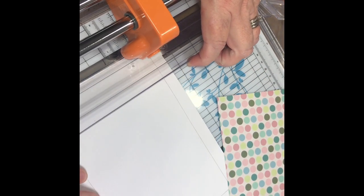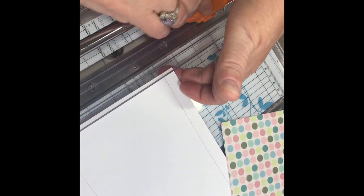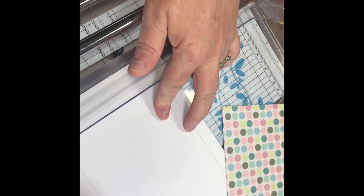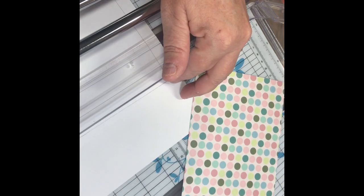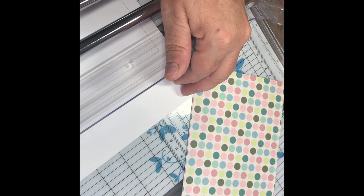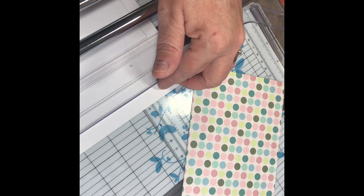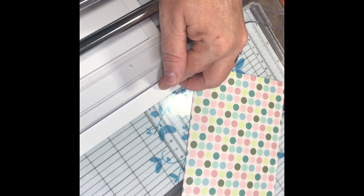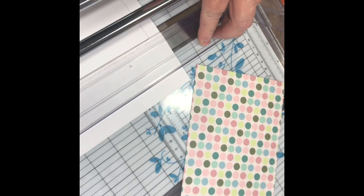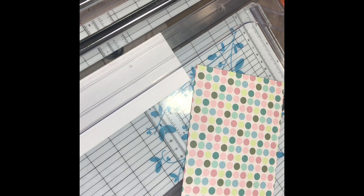Okay, here is number two going in. I've got to push this all the way down. Here's number two — I'm going to come all the way down here. I wouldn't normally do it at this angle either, but I have to do it on this table so that you guys can see. It just cuts like butter.